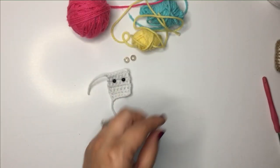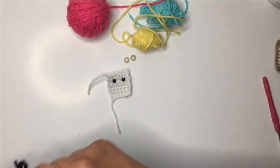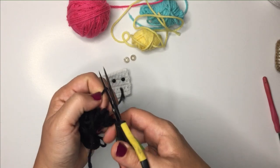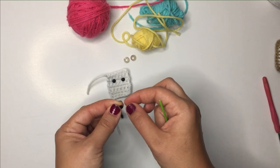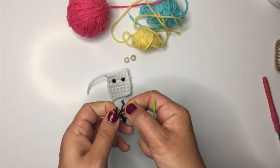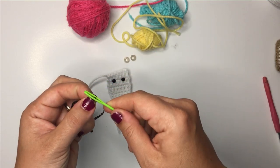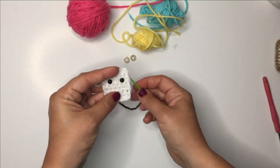You also need the black for this part — we're going to add the smile now. I usually use black yarn, cut a small section, and find it a little bit thick, so I separate it into two strands. You could use embroidery floss too, I just never have it lying around. So we take two plies of the yarn and create a little smile.